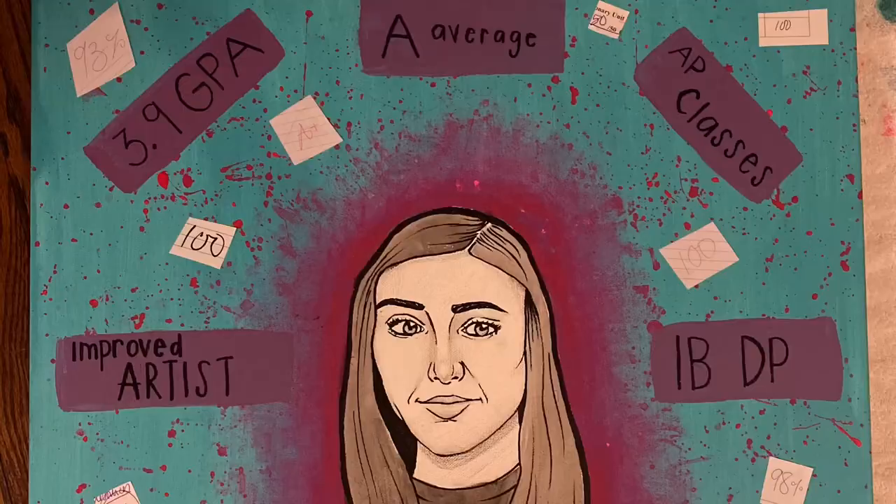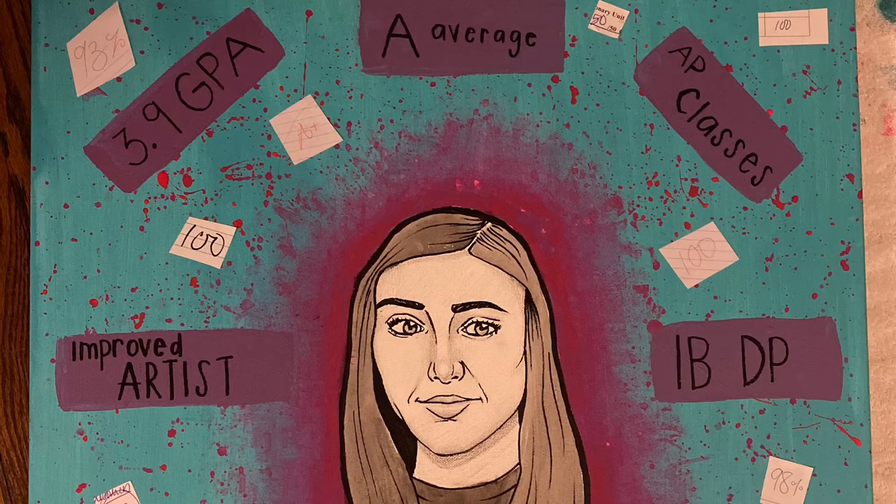The global context that I addressed in my personal project is personal and cultural expression. I chose this global context because my art displays my own personal expressions. My goal and my global context are connected because it represents my values and creativity. I want others, especially high schoolers, to learn from this piece — to always try their best and always try to achieve their goals because it'll always be worth it in the end.